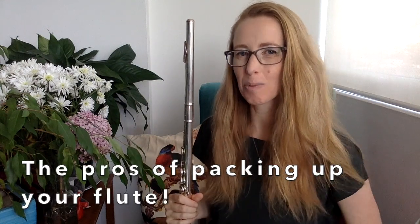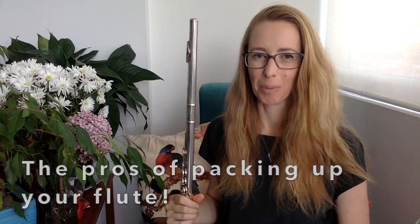The pros of always packing up your flute after every time you play it: obviously it's safer, and for my beginner child students, that's what I tell them — always pack up your flute after every time you play it. I've got a great photo of a student — not my student — who didn't pack up their flute after they played it. They left it on their bed and their dad sat on it. Great photo coming up, I'll show you in a sec.